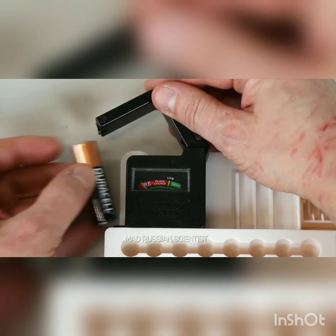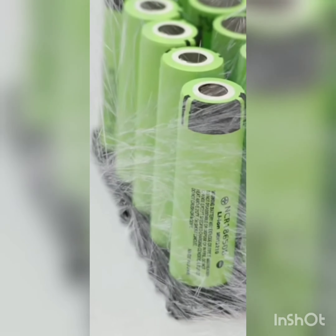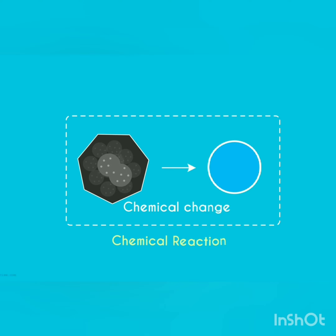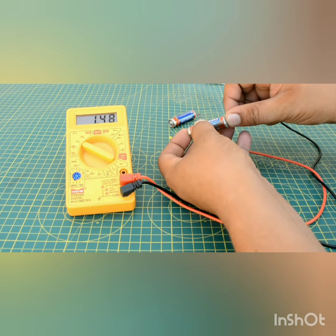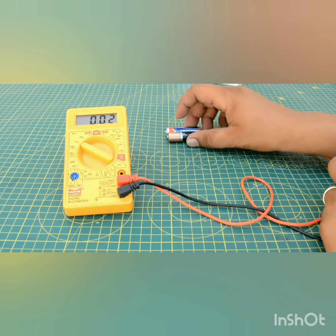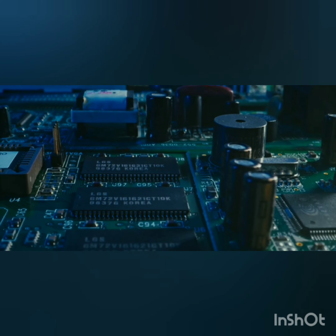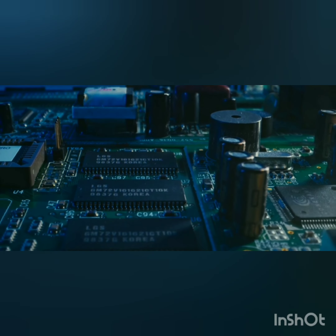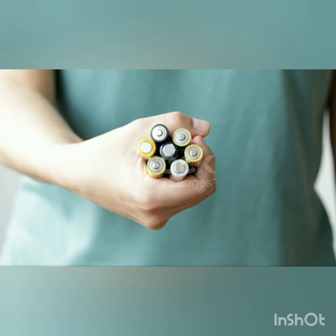Yes, actually this happens because when you keep the battery in the fridge and freeze it, then no chemical reaction takes place in the battery. Because of that, the battery will never discharge in a fridge. Now, because there is no chemical reaction taking place in the battery, you can't use that battery keeping it in a fridge. After taking out the battery only, you can use it.